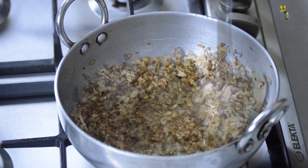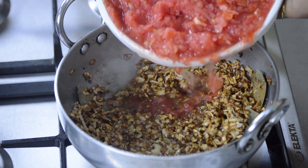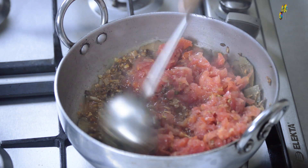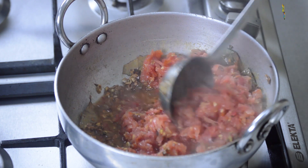After the coriander powder, I will add grated tomatoes. We will continue cooking the onions and tomatoes until they are thick in texture.